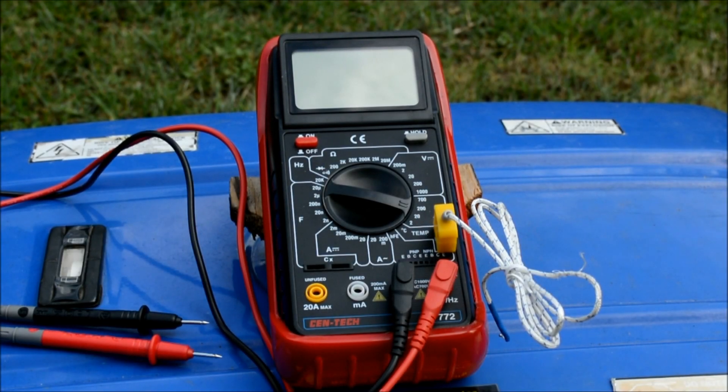Harbor Freight got me again — they sent me one of their 25% off coupons. They send those out about once a month, sometimes twice depending on holidays. I needed a new multimeter, so I looked around on eBay and Amazon at Flukes and some of the other nicer ones, comparing reviews and stats like I always do because I really like to research stuff before I buy.